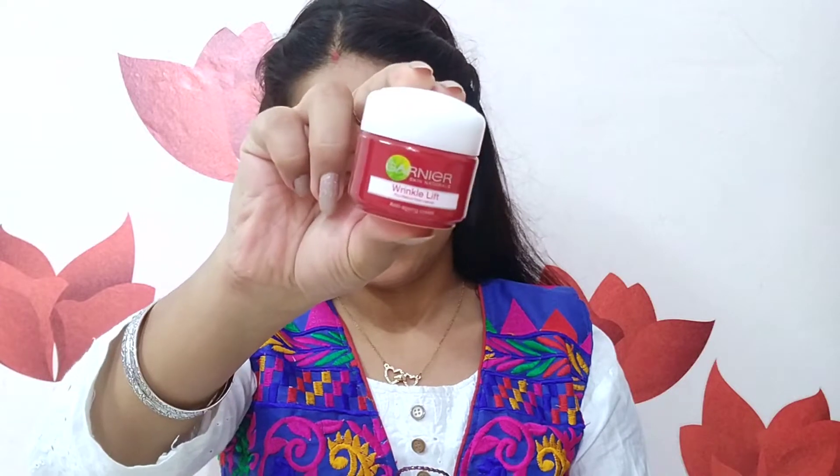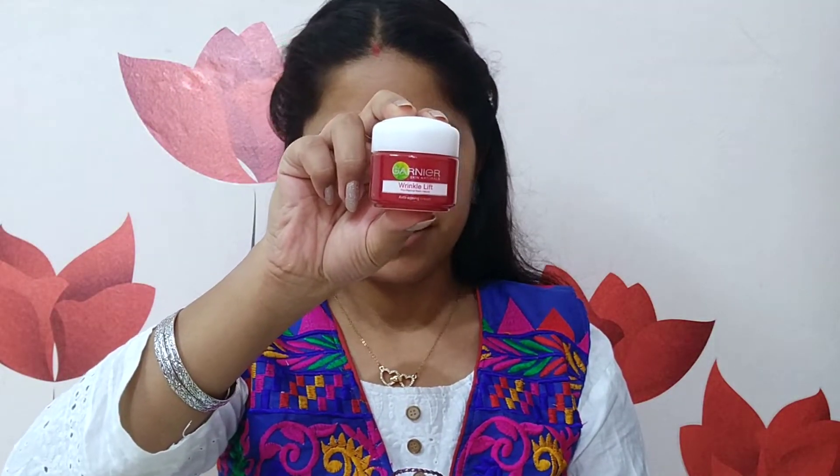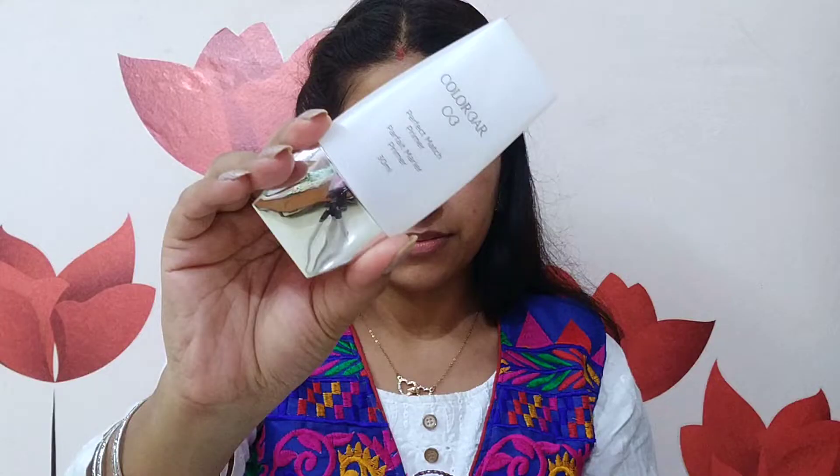Before I start the makeup, I will use a moisturizer — I am using Garnier Wrinkle Lift Anti-aging Cream. I am going to massage it onto my skin so that the makeup sits well. After that, I am going to use a primer — I am using Colour Bar Match Perfect Primer. I will use it mainly in my T-zone, where I have pore issues.